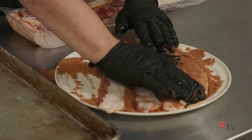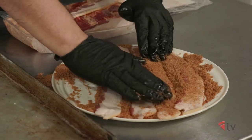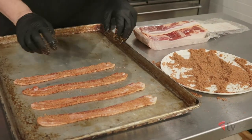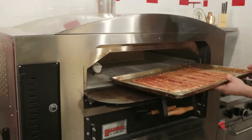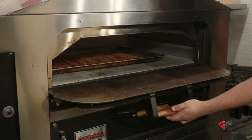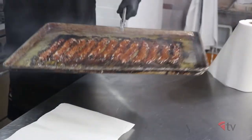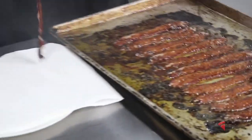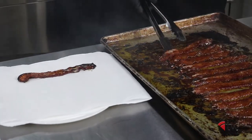To candy your bacon, lightly dust both sides with cayenne pepper and brown sugar and place on a sheet pan. Cook the bacon in your pizza oven at approximately 550 degrees for 10 minutes. Feel free to slightly undercook the bacon so it cooks further when you cook the pizza. Remove from the pan, let cool, then cut into three quarter inch pieces.